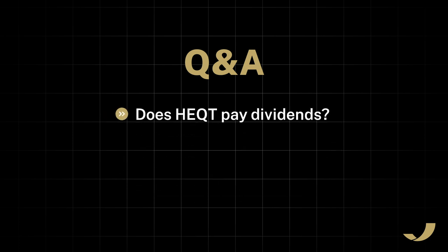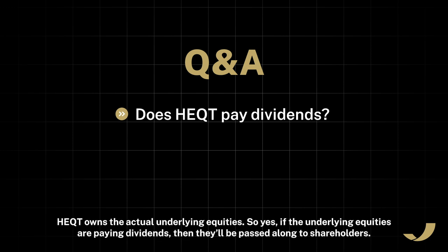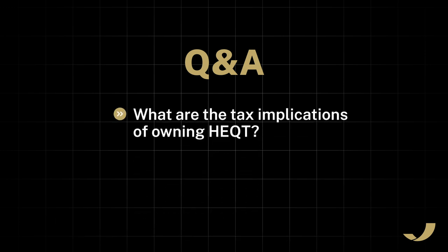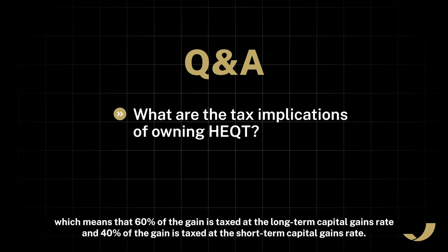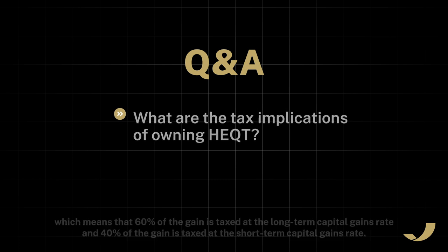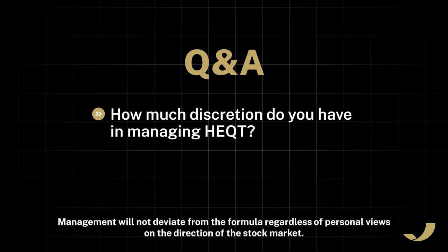Does HEQT pay dividends? Unlike some hedge products that do not own the underlying equities and are purely constructed of options, HEQT owns the actual underlying equities, so if the underlying equities are paying dividends, they'll be passed along to shareholders. What are the tax implications? If there is a gain on the sale of an options position, it will receive Section 1256 treatment, meaning 60% of the gain is taxed at the long-term capital gains rate and 40% at the short-term capital gains rate. How much discretion do you have in managing HEQT? Very little — HEQT is run via a rules-based formula, and management will not deviate from the formula regardless of personal views on the direction of the stock market.